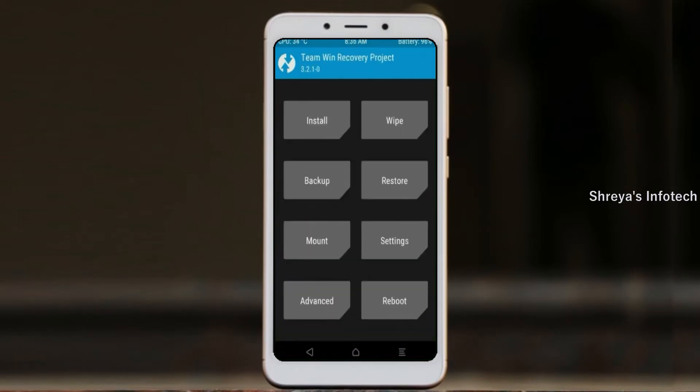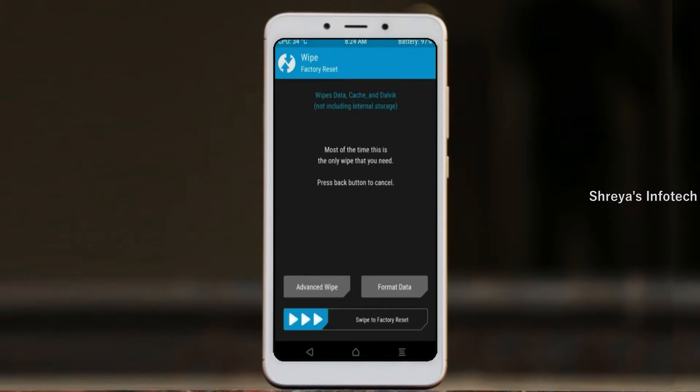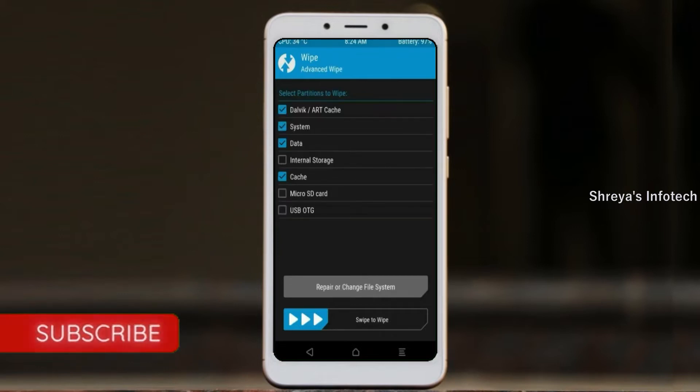Press on back. By wiping this temporary data, it will allow a clean install of this custom ROM. Select wipe, select advanced wipe, select dalvik/art/cache, system, data, and swipe right to confirm.